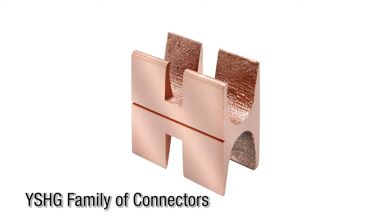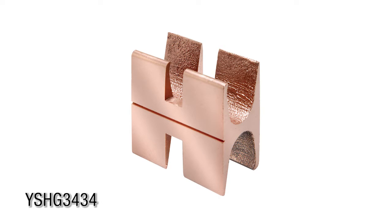The following is an instructional video on how to install the YSHG family of connectors. Today we'll be using a YSHG 3434.